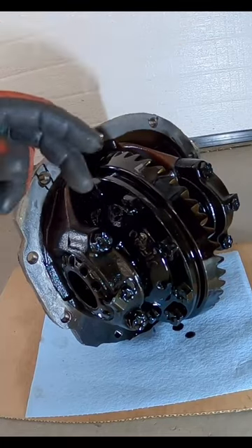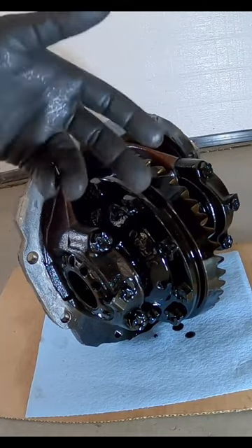This is what the inside of your third member looks like — pretty simple. The parts that we're going to put in here are going to look just like this, except they're going to be brand new.